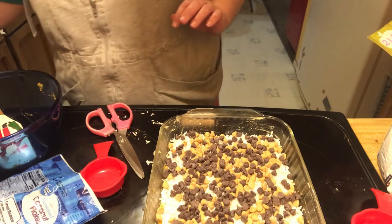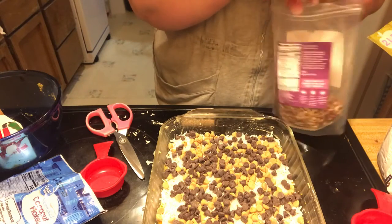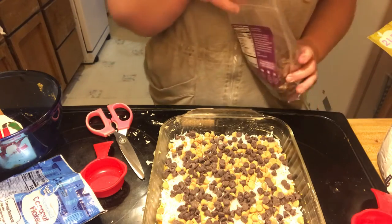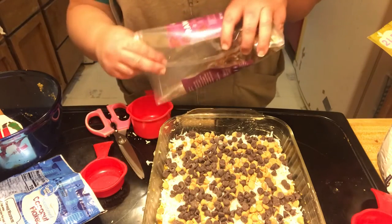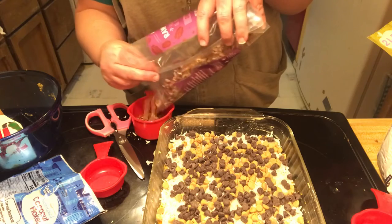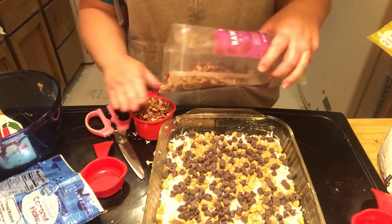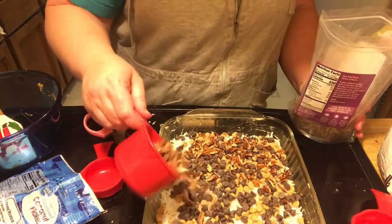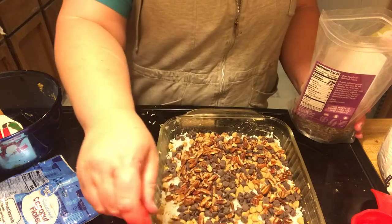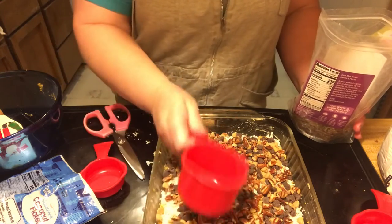Then you take a cup of chopped nuts, if you want. Again, you can use dried fruit, or you can skip it altogether and put in a different kind of morsel. You can add white chocolate, or probably brickle or heath bar bits — all kinds of stuff.